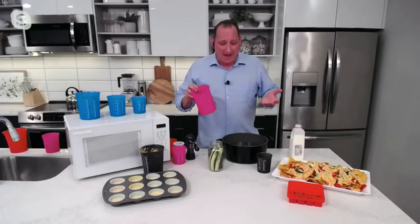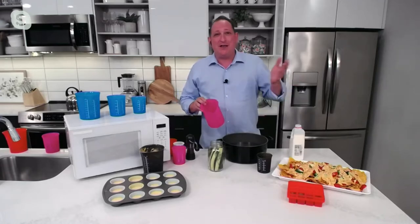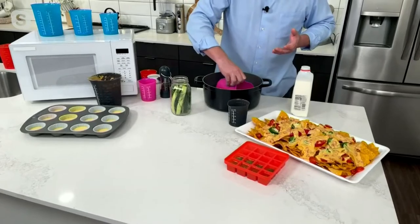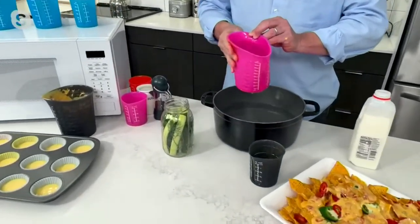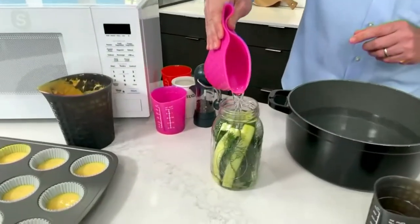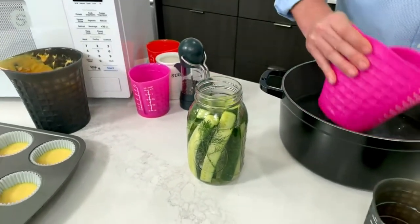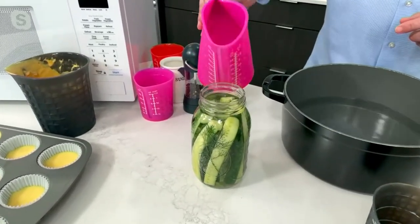I love growing cucumbers and pickling them — it's something I've loved since I moved from California and got a little backyard. I use this for my hot brine. I go right in to my hot water that was boiling a second ago. I hold it up top so it's not hot up here, make that funnel, and even with these small mouth mason jars, I can pour that in and stop whenever I need.